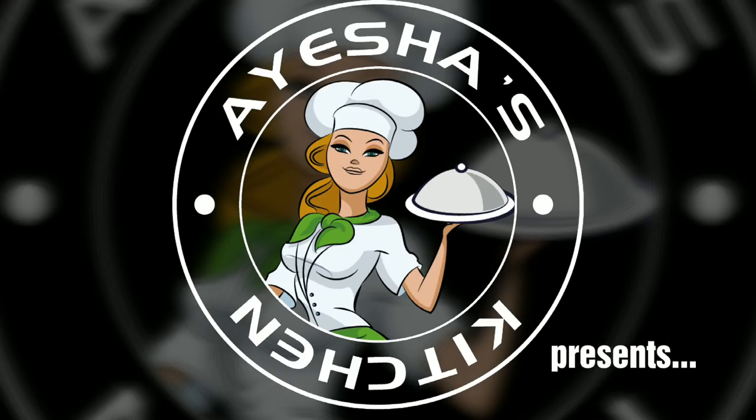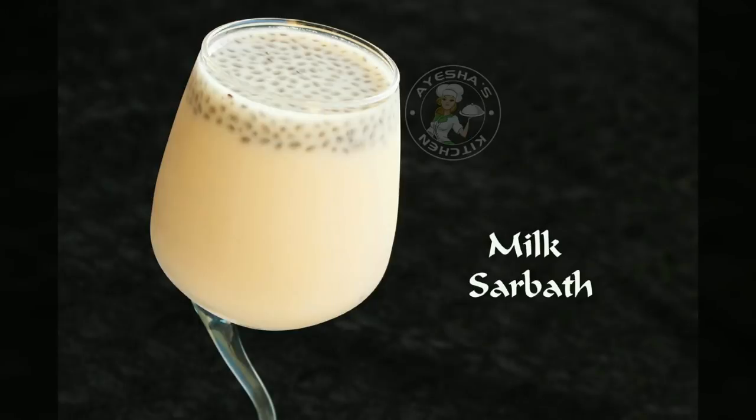Hi, welcome to Joysh's Kitchen. This recipe is Milk Sarbat. It is a very tasty drink — Milk Sarbat is a good drink.